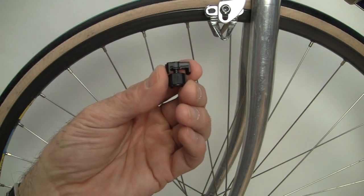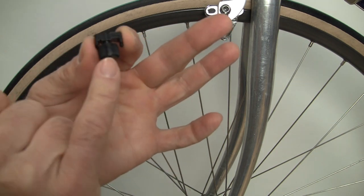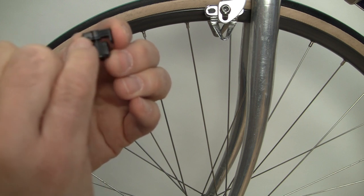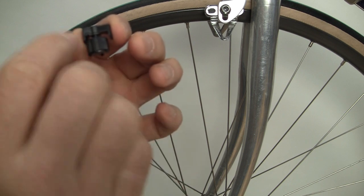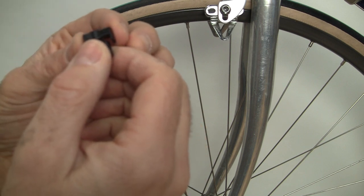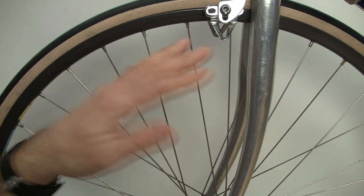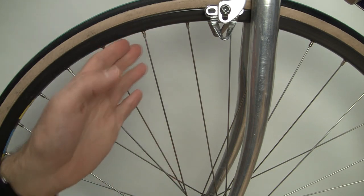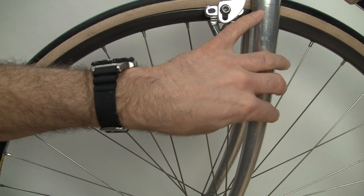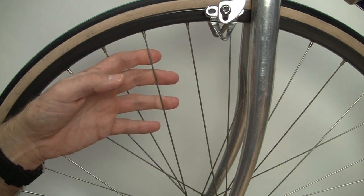Now we're going to install the magnet for the speed sensor on a spoke — very easy to do. There are two parts on the magnet: a round part that screws into the base. On the base are two sections where you can attach a spoke. On one side it's flat and the other side has a semicircle which goes on round spokes. Flat side for bladed or flat spokes, round side for round spokes. We have round spokes so we're going to mount it to this side. Make sure you pick a spoke that's on the same side as the fork — spokes go from the rim to the hub and there's a left and right side. Since we're doing it on the left side, we're going to pick a spoke that goes to the left side of the hub.